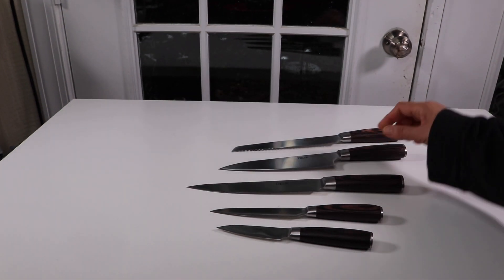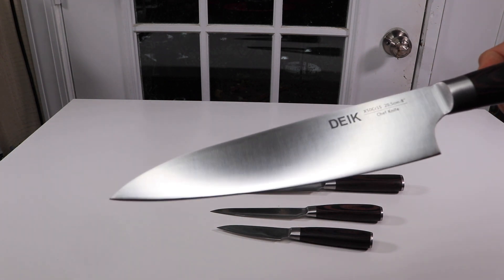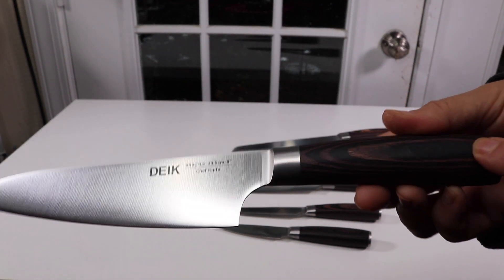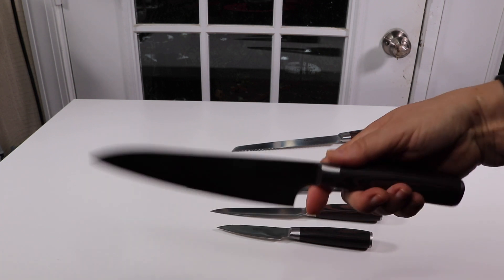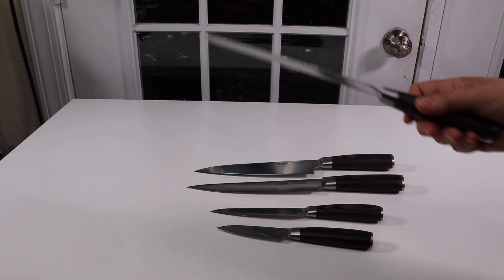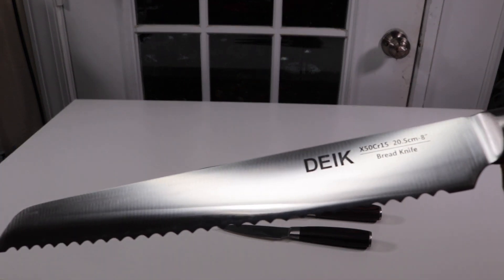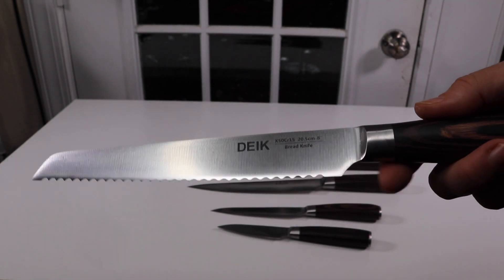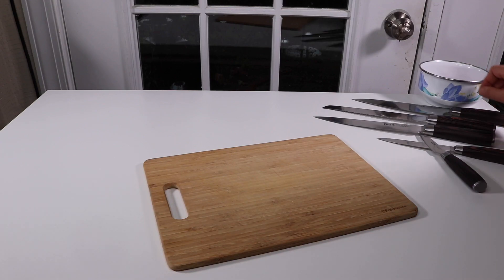The boning knife is eight inches and feels very good in the hand. This is the knife you're going to use the most — an eight-inch chef knife. I really like this wood handle; it feels nice and well balanced. The last one is a serrated bread knife, also eight inches. This is a high carbon steel knife set, so it should be pretty sharp.